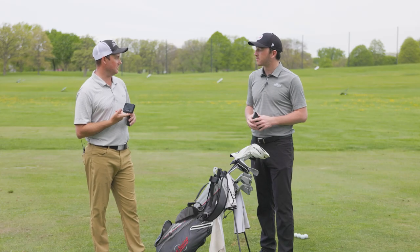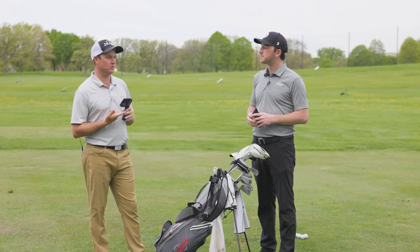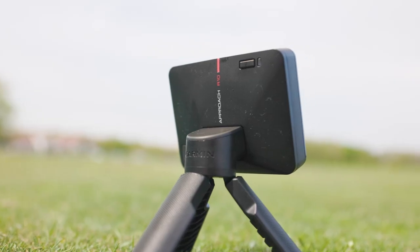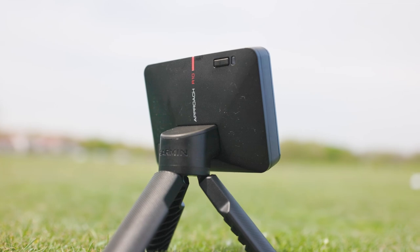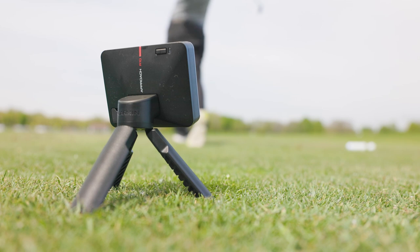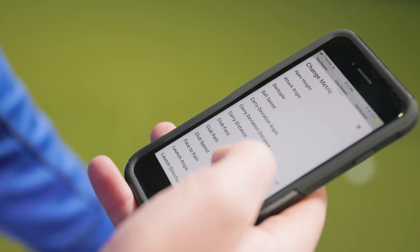It's more budget-friendly than say a TrackMan or Bushnell Launch Pro. I'm actually part of some Facebook groups and forums and I've seen a lot of chatter about this particular product — people posting videos and talking about how great it's been just being able to get in their garage and hit some shots in the wintertime.